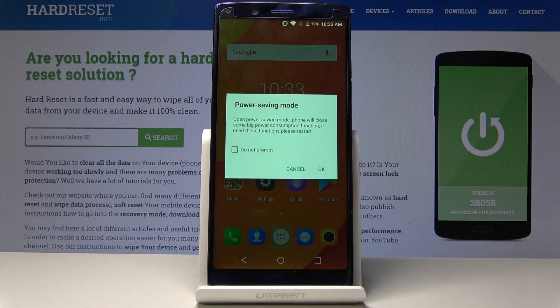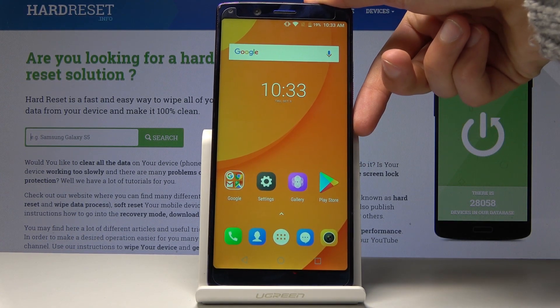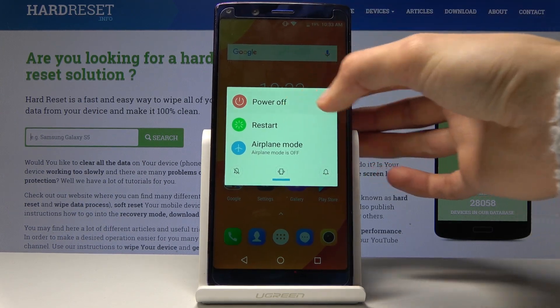Welcome. The phone I have on me is a Tajimix, and today I will show you how to put the device into fastboot mode. To get started, you want to power off the phone by holding the power key and then selecting power off.